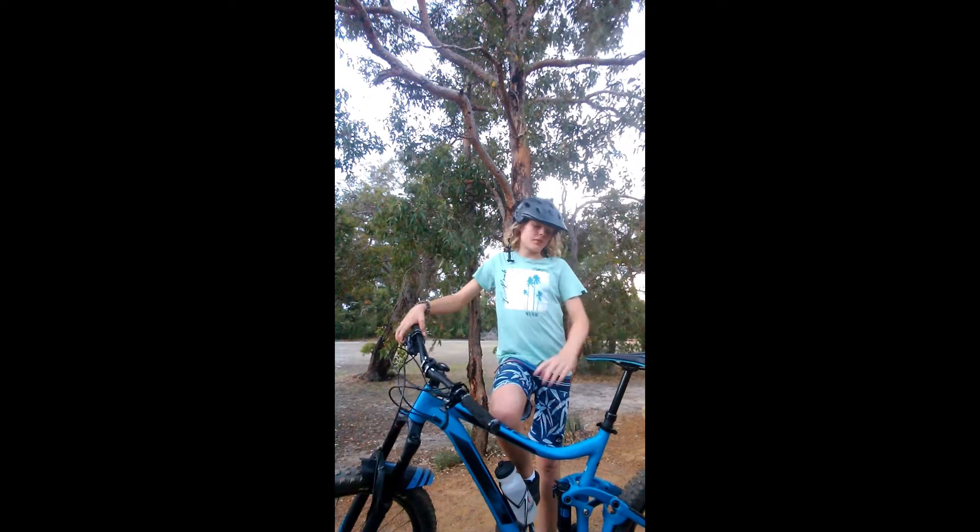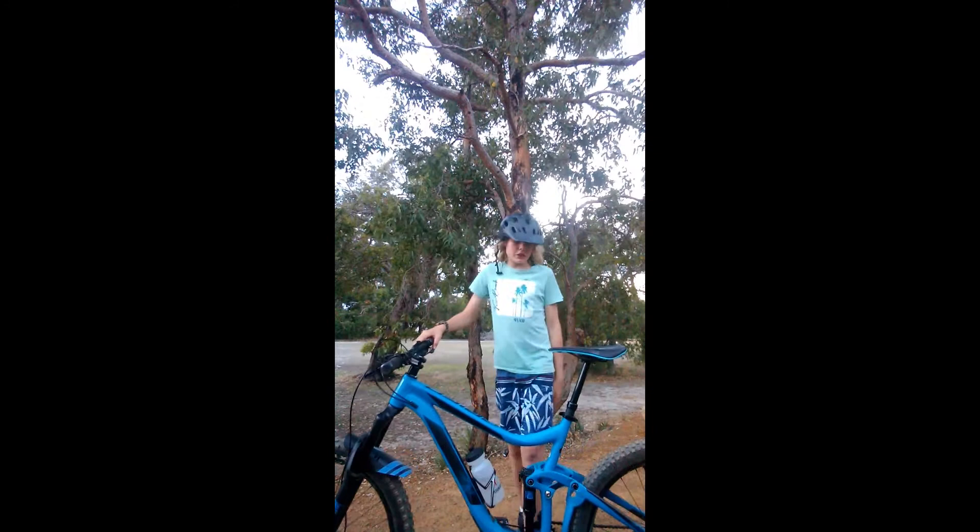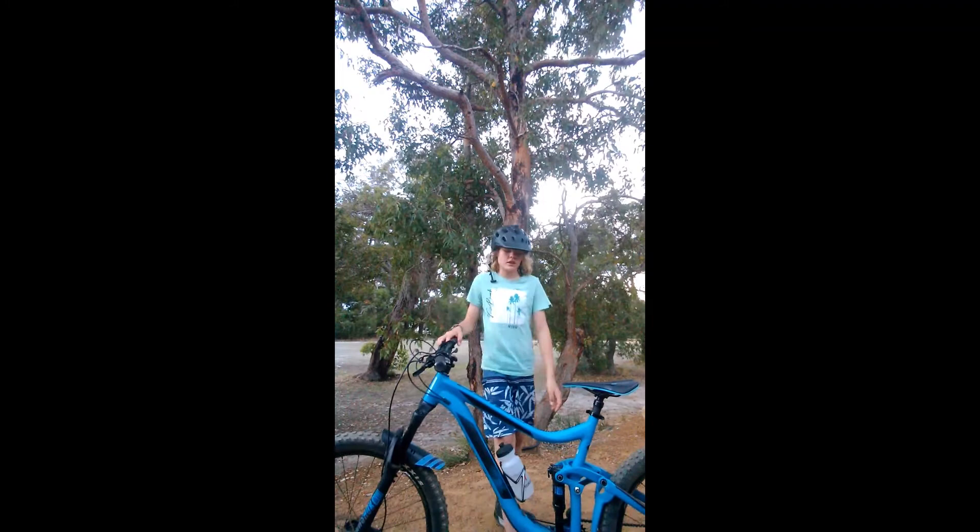We've got some wear on it — it's been ridden like 3 times, a few scratches down the back here on the top tube. Pretty good, still able to work. It's got a 150mm fork on the front, a shock on the rear, and it's got a grip shifter.